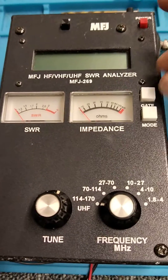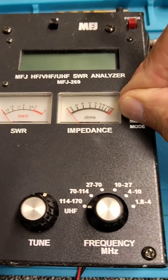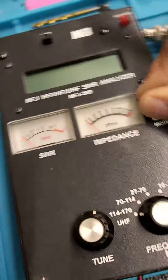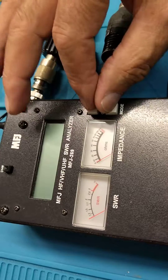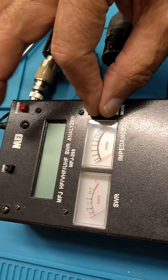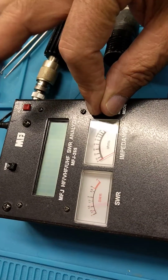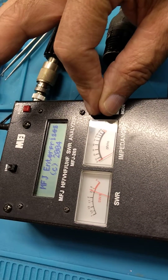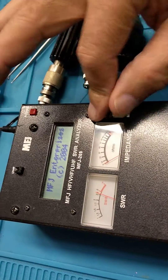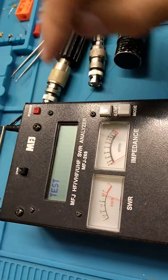I'll just show you that once more, holding both down — do it from a slightly different angle. Hold both down, power on, still holding these down a few seconds, then up mode: up, up, off. And we're in test.